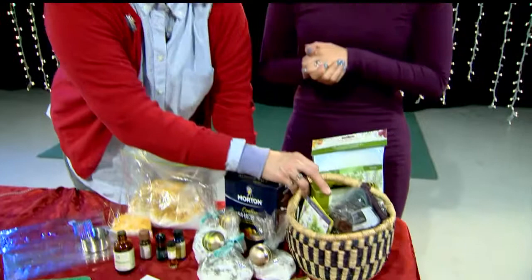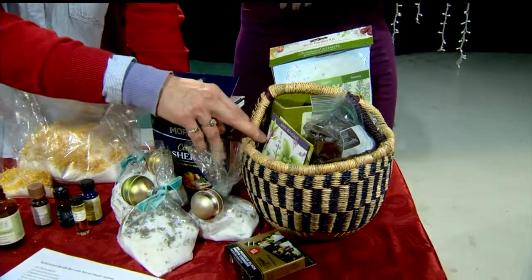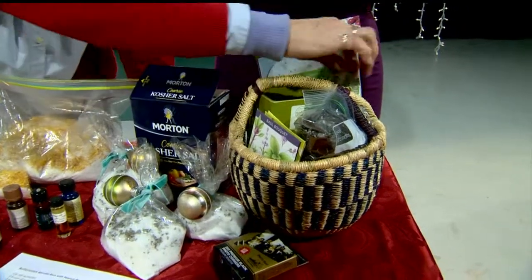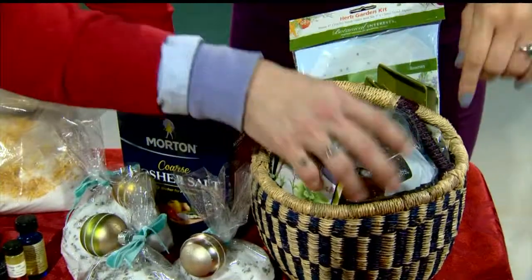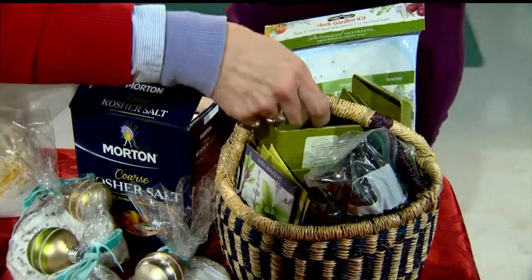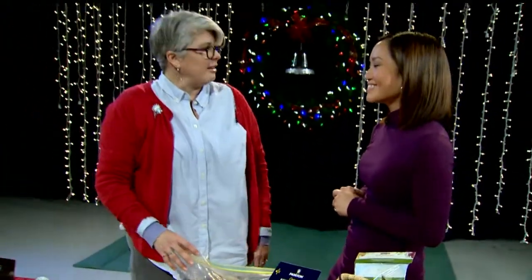This is just a do-it-yourself kit — sort of part culinary, part aromatherapy. It's a little kit to make a window herb garden. We have these really cool eco pots made out of recycled materials from rice hulls, some soil, seeds for an herb garden, and this snazzy little basket. Perfect for the gardener — you could put them on your windowsill for the holidays.